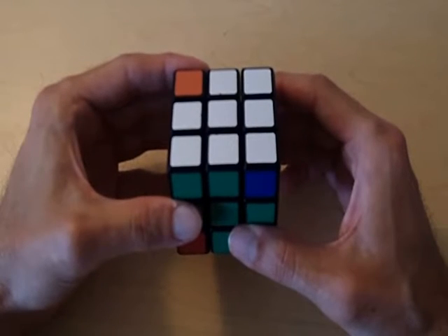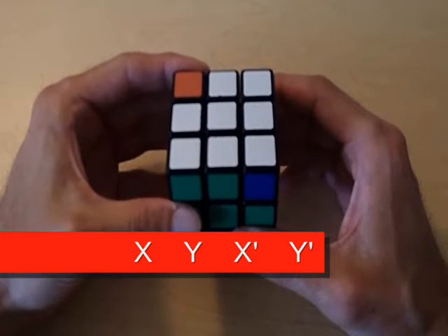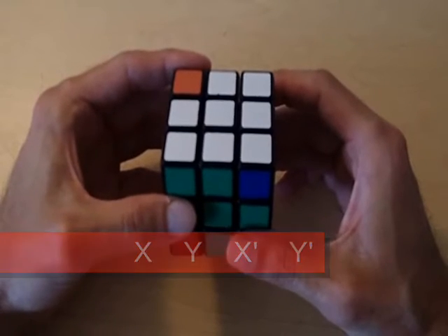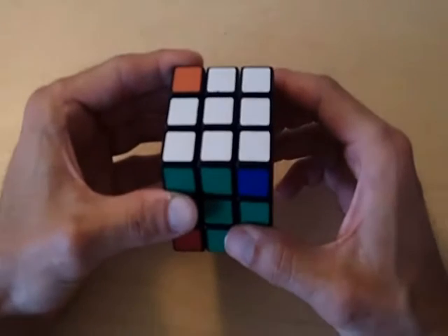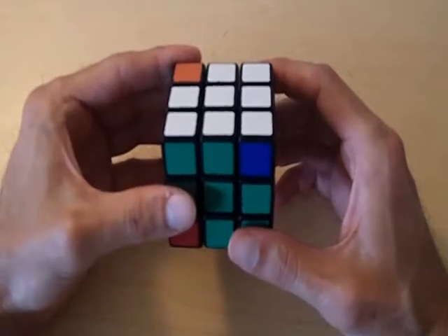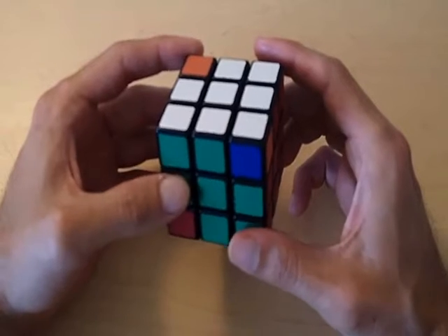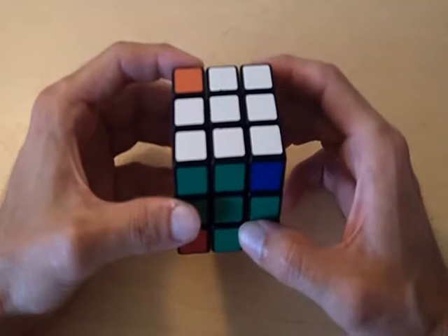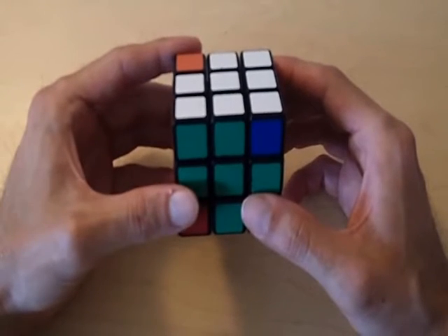You probably noticed if you watched my first five videos, we've really been using the formula x, y, x prime, y prime — we've pretty much been using that formula to solve the entire cube. You're probably wondering why that formula actually works and why we're able to solve the cube just using that one formula. In this video, I'm actually going to explain why we're able to use that formula and why we're able to rotate any three pieces of the cube without screwing up the rest of the cube using that formula.